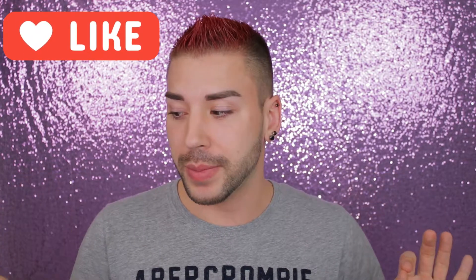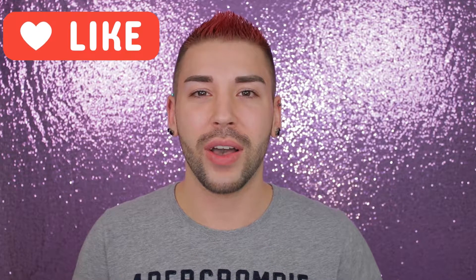Today is part two of seven in my back to basics skincare routine series here on my channel. If you like this type of series and this video specifically, please make sure you give it a big thumbs up down below — it really helps me out a lot. So today we're going to be talking about exfoliation.